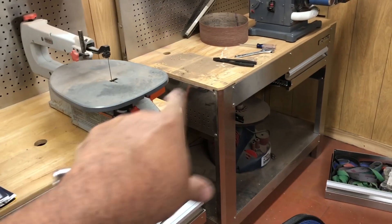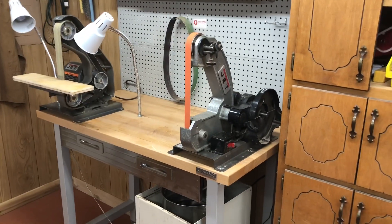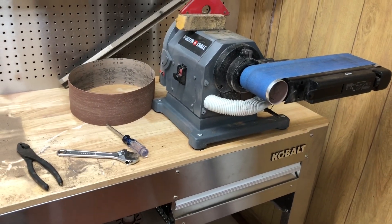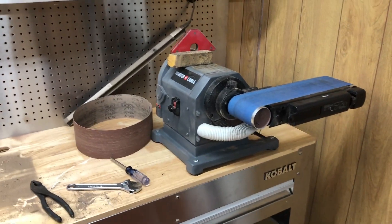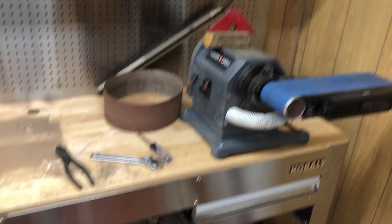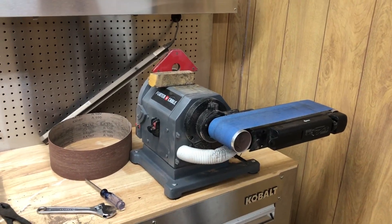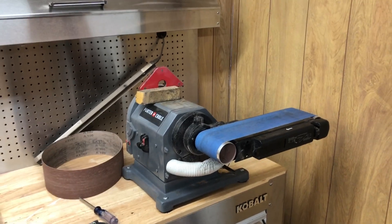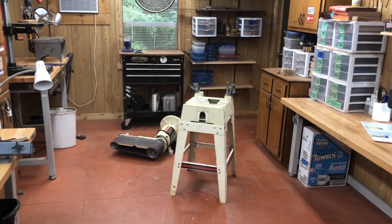I got the big 12-inch disc sander taken off and moved there, the jigsaw put there, and the 1x42 belt sander taken off and bolted down right here. Now I've got to unbolt this and set it on my kitchen counter up there along with that. I'm probably going to offer all these for sale — one cheap price just to get rid of them — and then move this up into the kitchen. By end of day I'll have the big machine in the corner, plugged in and ready.